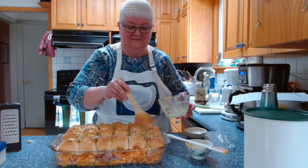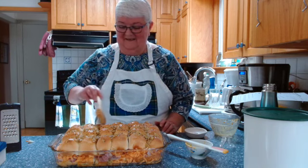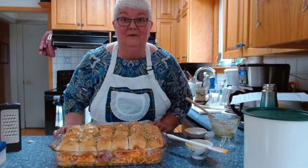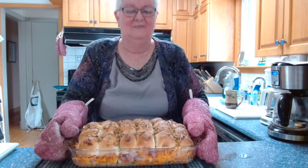I'm taking it to the potluck today, and when I come home I'll take some pictures of what it looks like. Straight into my 350-degree oven this goes, and I'll be back in 20 minutes to show you the final product. Here's my finished dish — 24 mini sliders with ham and cheese and my topping. I'll be back later to show you what they look like when you serve up an individual one, and to tell you how they tasted. I hope you enjoyed my video today — please like, subscribe, comment, and try this recipe. Join me next time on Ruby's Classic Cooking. Bye for now!